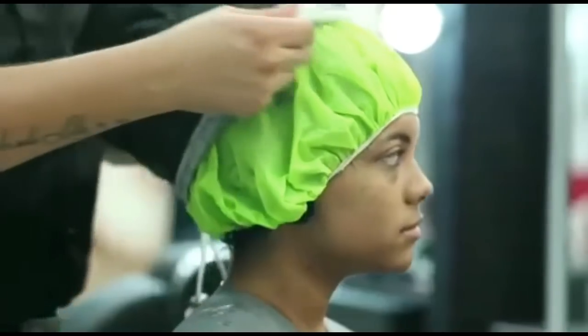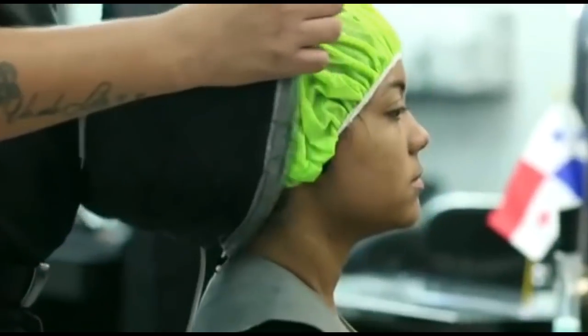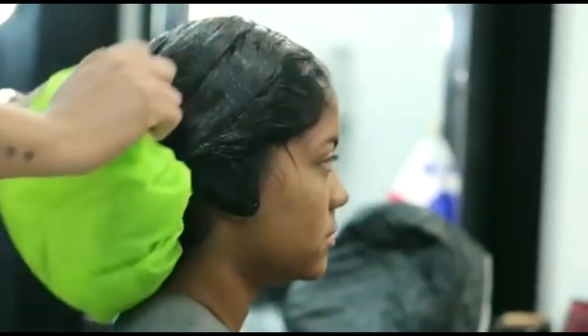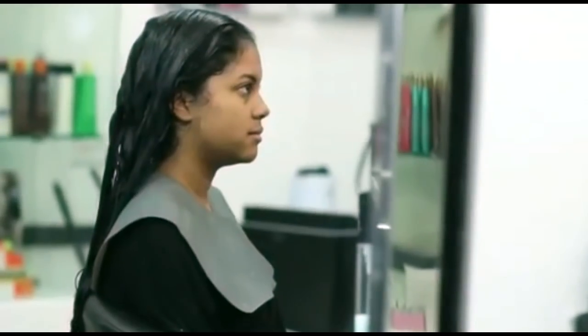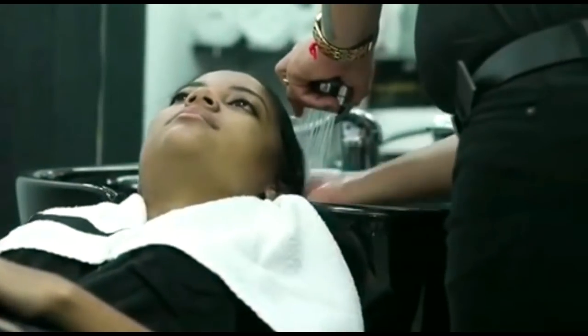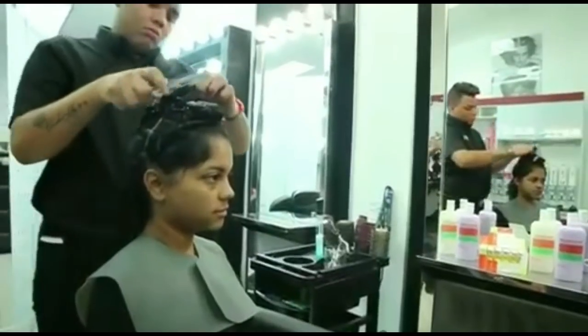Apply heat for 20 minutes to lock in the treatment. Rinse away about 70% of the product. Dry, then flat-iron or style the hair.